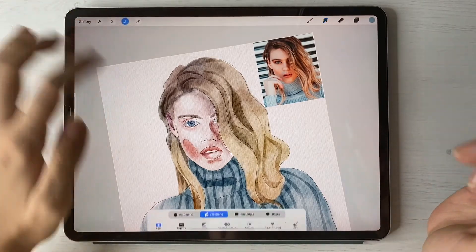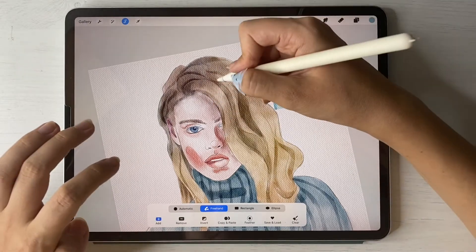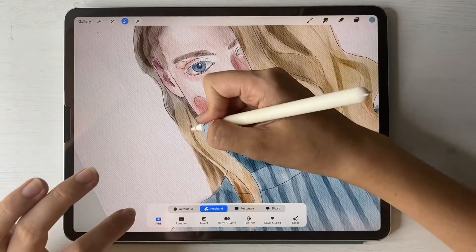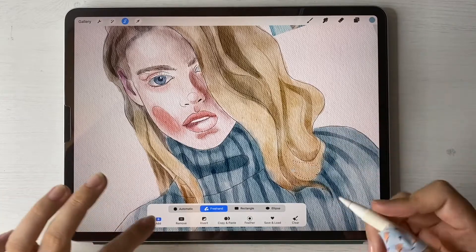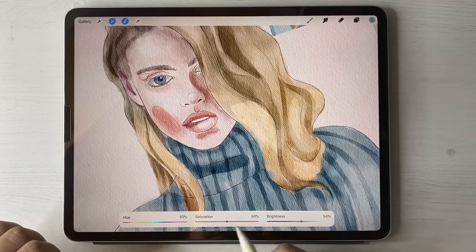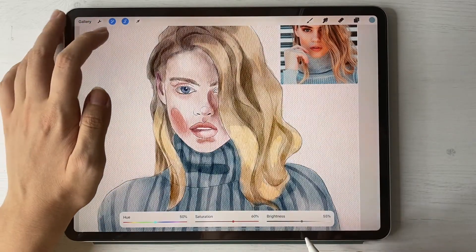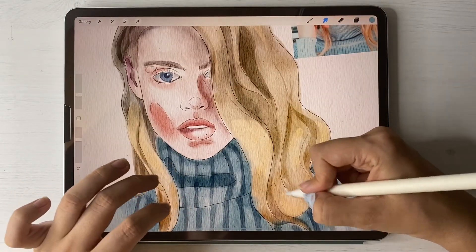Now I want to highlight some areas. Use the selection tool to make selections, then feather them. Use Hue, Saturation and Brightness — increase the opacity, and make it more saturated. Use the blending tool and blend some areas to smooth things out.